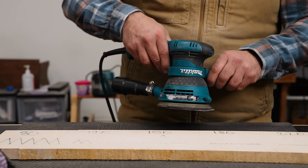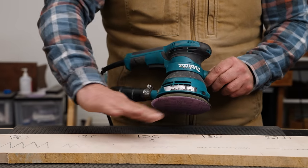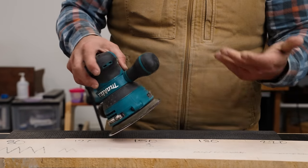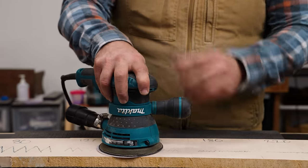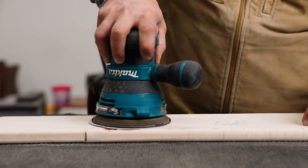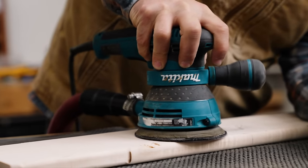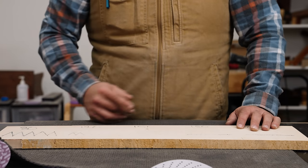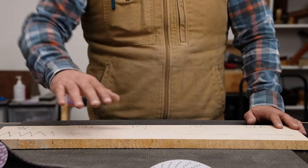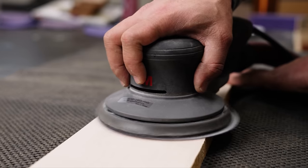The next thing: how hard should you be pressing? A random orbital does its best work when it is spinning and moving randomly. If you press too hard, it's going to stop spinning — it'll still vibrate, but you don't want that. People think pressing really hard will remove material, but it's the exact opposite — just like sawing with a handsaw, you want the tool to do the work, not your arm. Let off of it. Just the weight of your hand is all you need. You want that random orbital to be spinning and it'll do its job just right.